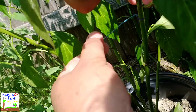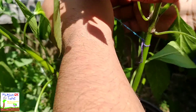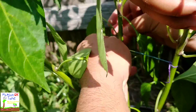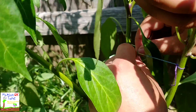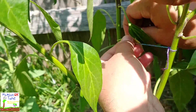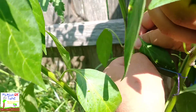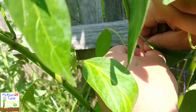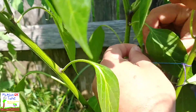Doesn't have to be tight at all. Grab the other branch and tie off into it. All this is to support the upper portion of this branch, to keep it from falling down or dangling back down.